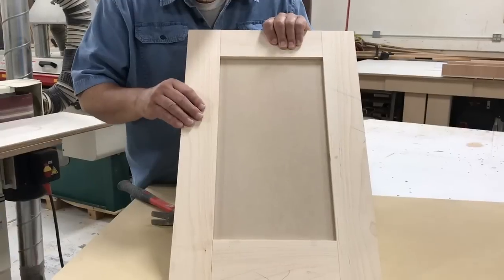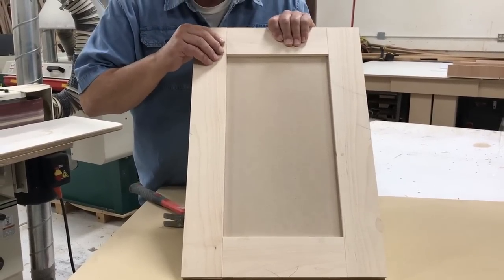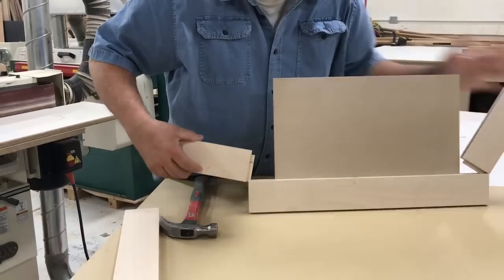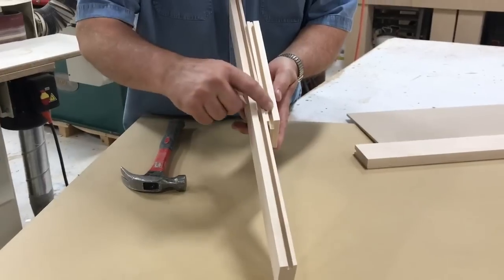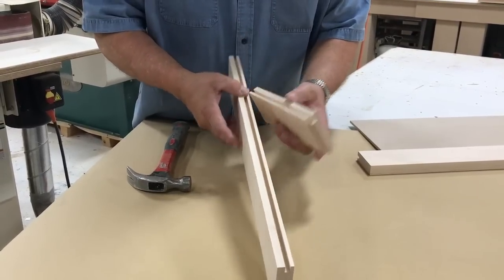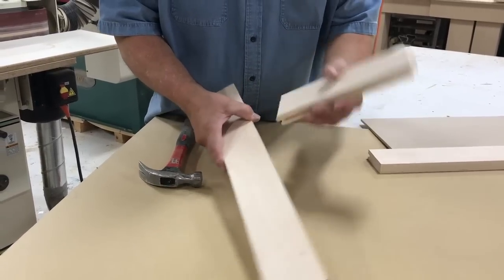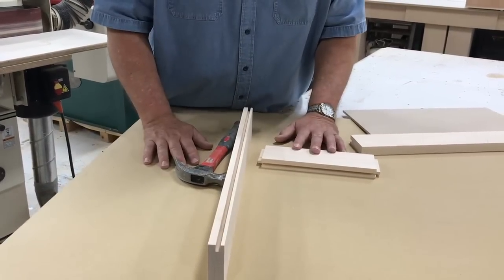I made this sample door and put it together with what we call a dry fit — no glue — so I could take it apart and show you how we build the style and rail pieces. Let's knock it apart. Your style and rail have a corresponding groove that you put in, the same on both pieces, and you do this all the way around on the inside of your door. Your rail has a tongue that fits into the groove to complete your style and rail set and make your door go together as a solid door. Let's go back to our stack of wood and show you how we get started milling all of this out.